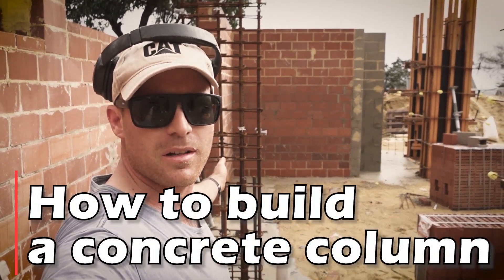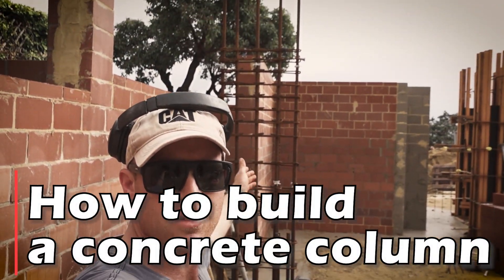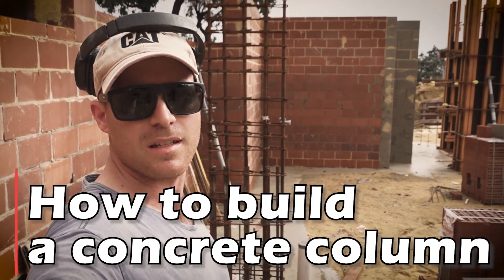G'day. So in this video we're going to turn this steel cage into a concrete column. Stay tuned.